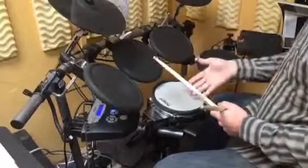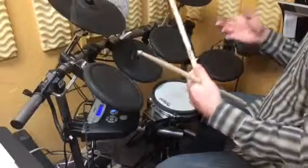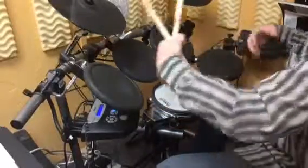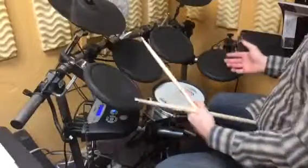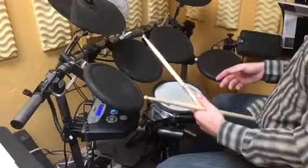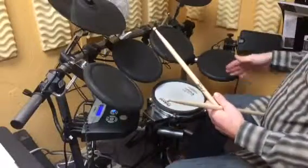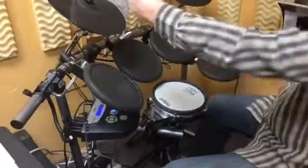On an electric drum set like this it's very articulate and tight. When you do this on an acoustic drum set there's a lot more resonance in the drums, so this actually sounds a whole lot fatter on an acoustic drum set — and that's the way it comes across in the videos he sent me.